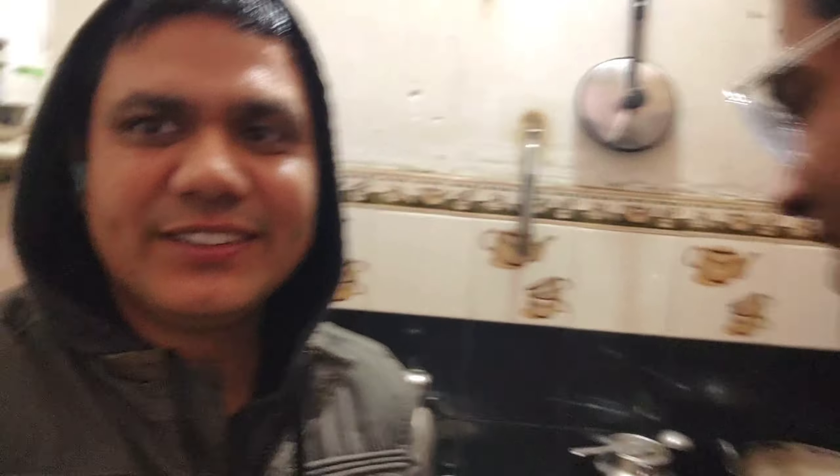Now I am going to give you a shoutout. Today I am going to make Gobi paratha. Come, I am going to show you how it is.